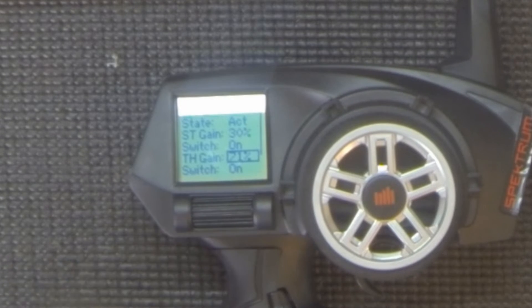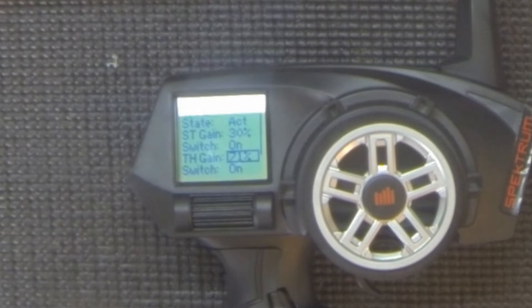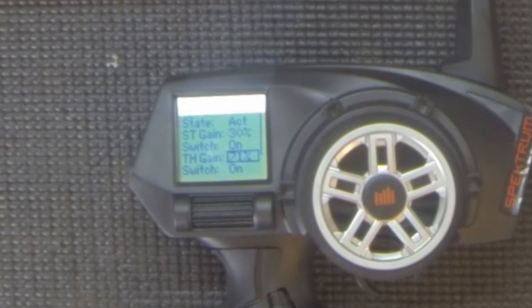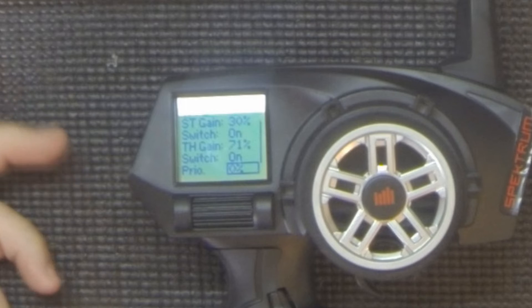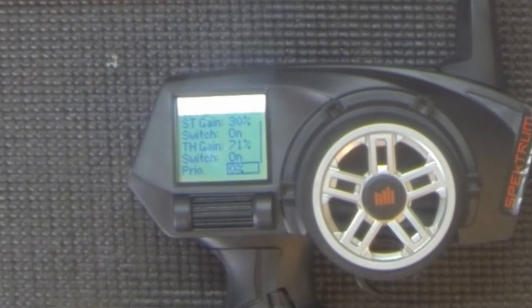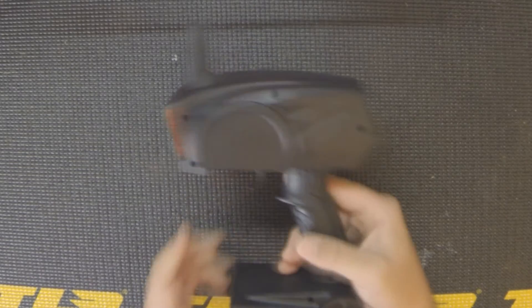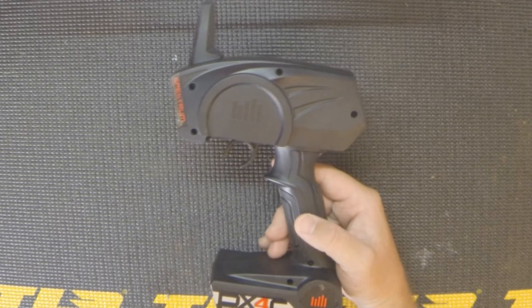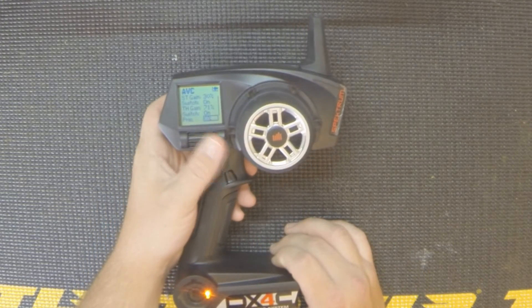Here's your throttle gain, which changes the gain just on your throttle. This is how you can independently adjust your throttle and your steering gain — which is why you want to use the 4-channel radios versus the 3-series. And here's your priority setting. I have it set to zero, which means it's linear across the entire steering and throttle throw — a little or a lot of input gives the same AVC response.